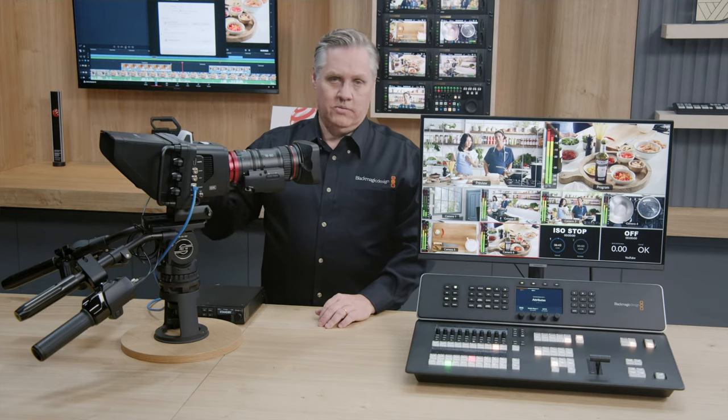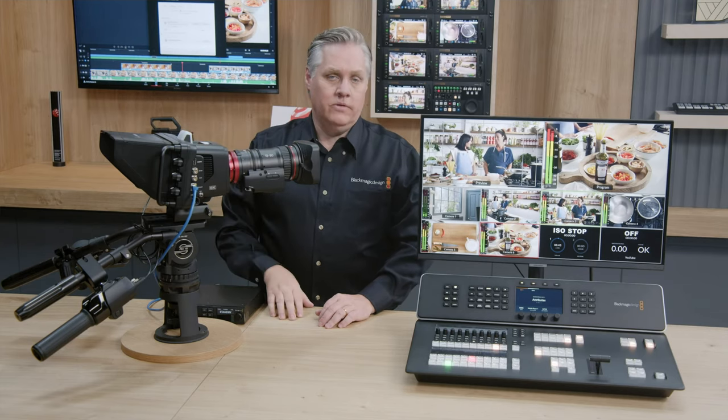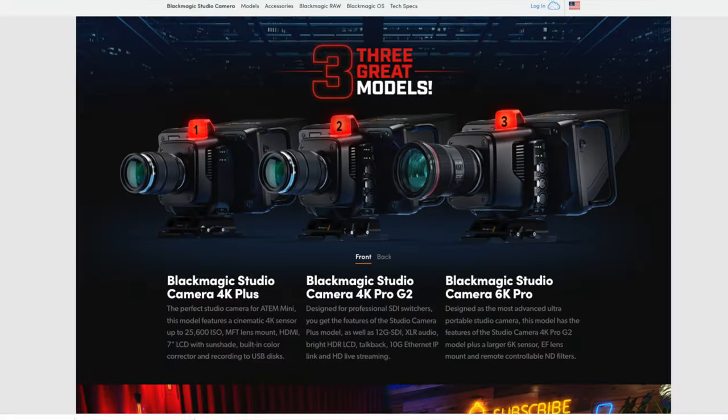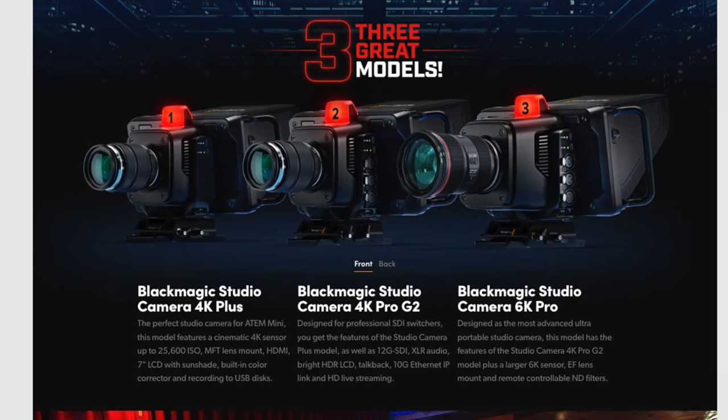Two days ago, Blackmagic announced or introduced two new cameras along with their ATEM switches. The cameras are the Blackmagic Studio 6K Pro and the Blackmagic Studio 4K Pro. I'm still getting used to those names — we've had our share of BMPCC cameras.